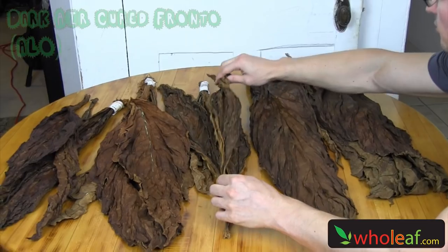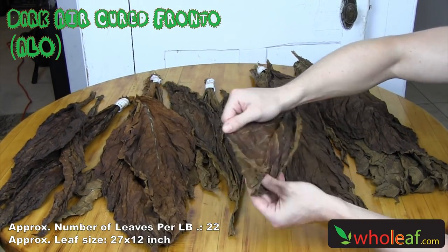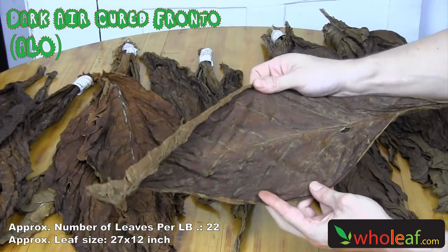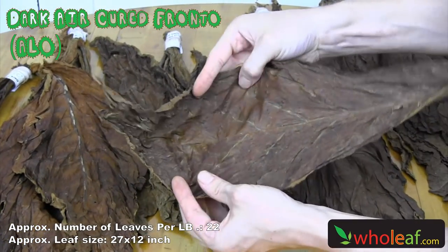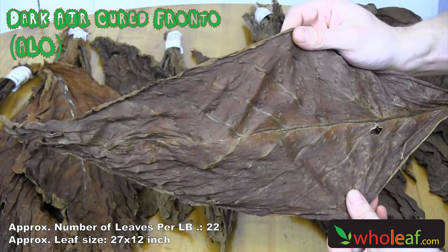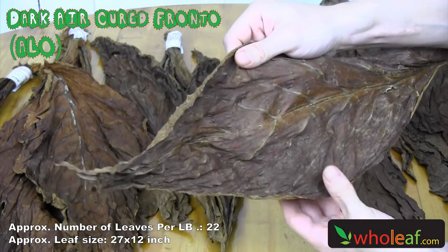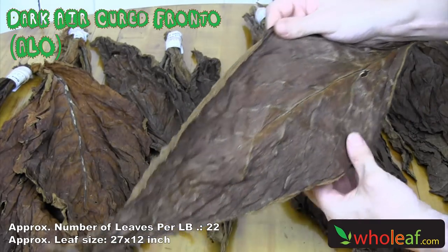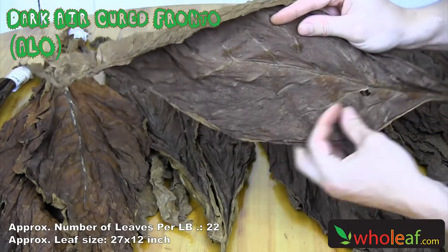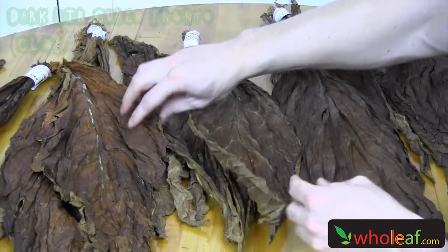Next stack of fronto that we have over here is the dark air cured fronto grown in America. It's a bit darker than your Connecticut fronto and your QB52. It's got a bolder smoke and the leaves are slightly smaller. They're a wrapper quality tobacco leaf. A good percentage of the leaves are perfect wrapper quality leaf, and then a percentage are going to be near perfect with little holes here and there, but still mostly usable and really good quality leaf for wrapper use.